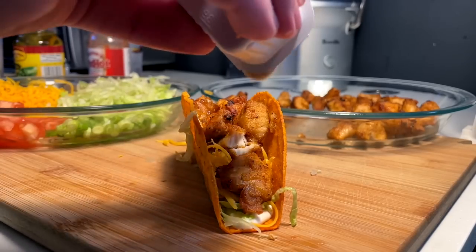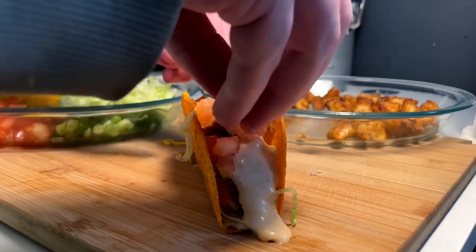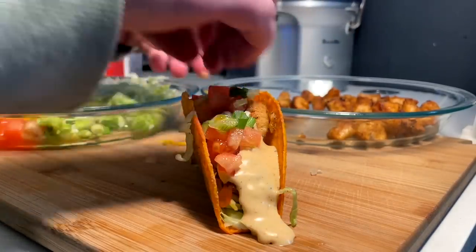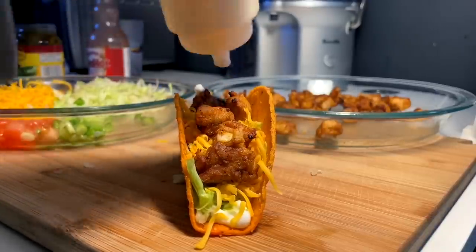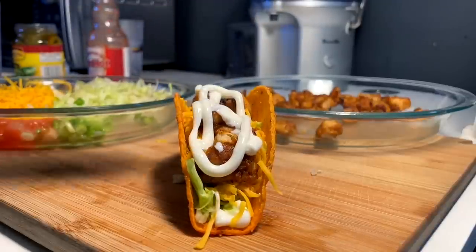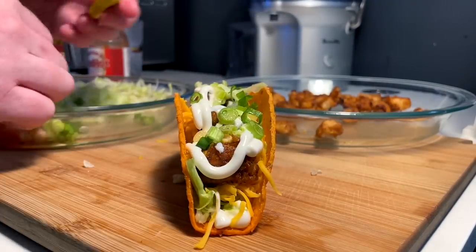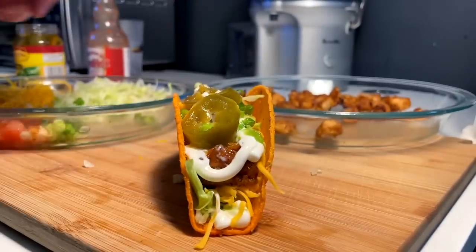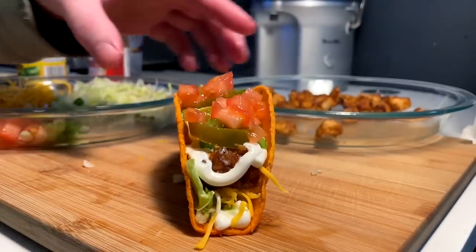This one we're coming in with our Popeyes Black and Ranch. We do tomatoes and green onions. And that's taco two. Taco three: base foundations, sour cream, some green onions, and we're going to keep this one simple with some pickled jalapeños. And a couple little tomatoes on this one too. Taco three.